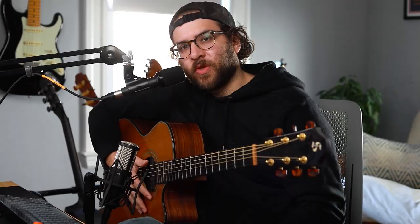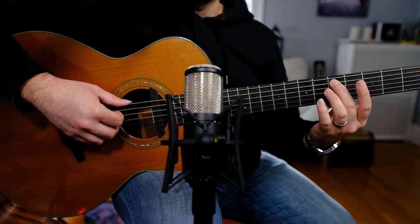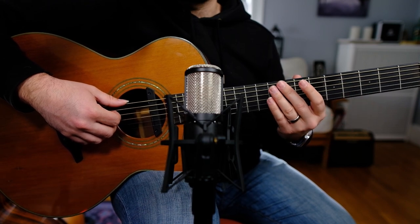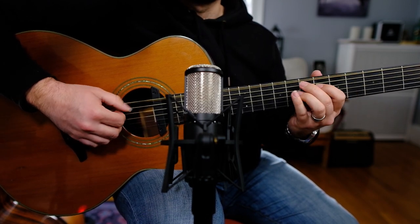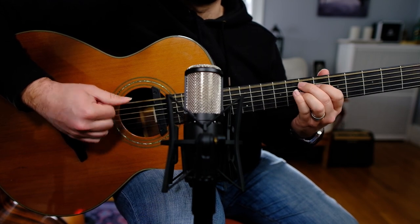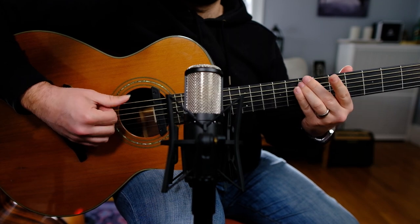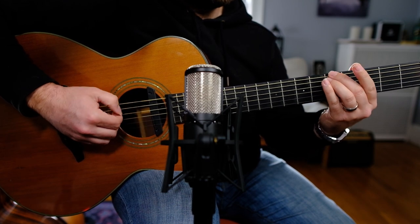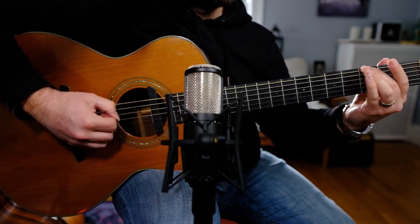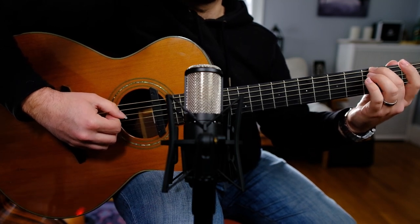Now we're going to mess with the rhythm a little bit. Take that same groove we just learned and we're going to hang on to that last note - this D here on the A string - for just a little bit longer. Now we're going to add in a little bit of action on the low string, and rhythmically it's pretty similar. We're extending this lick all the way down to the G here on the E string. Now you've got a couple of pieces where you can put together a groove in three different parts and vary how you play it.